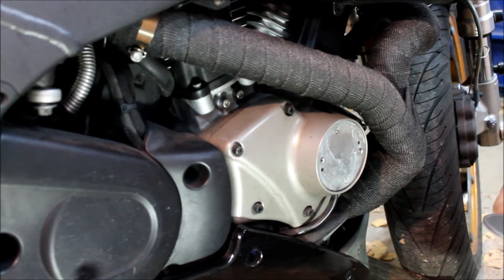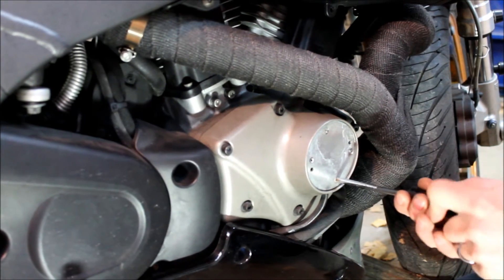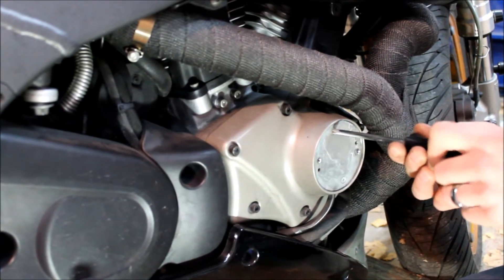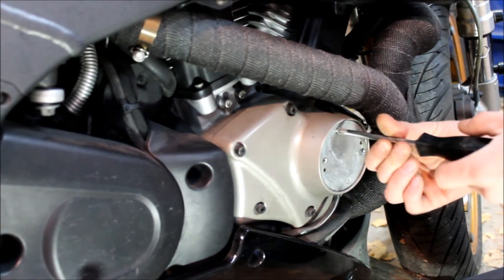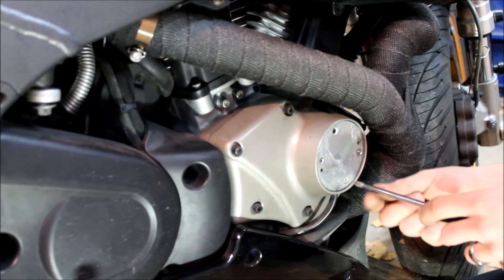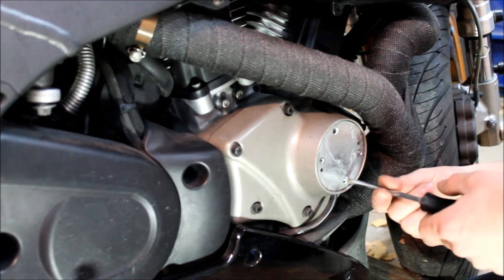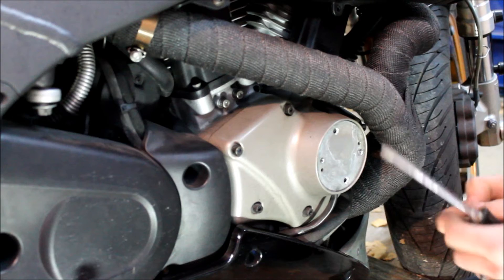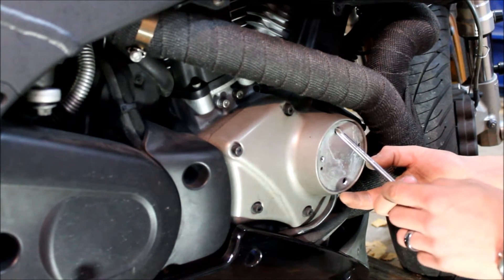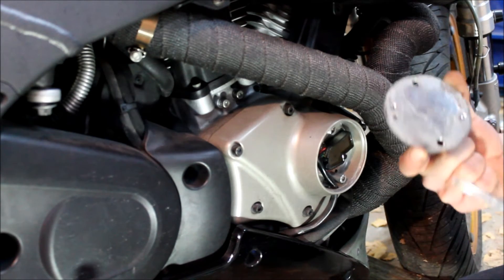Now we want to get that timing cover off. Just a couple of regular Phillips heads. Should be torqued on very lightly — that one is really light. I don't know if I like that.